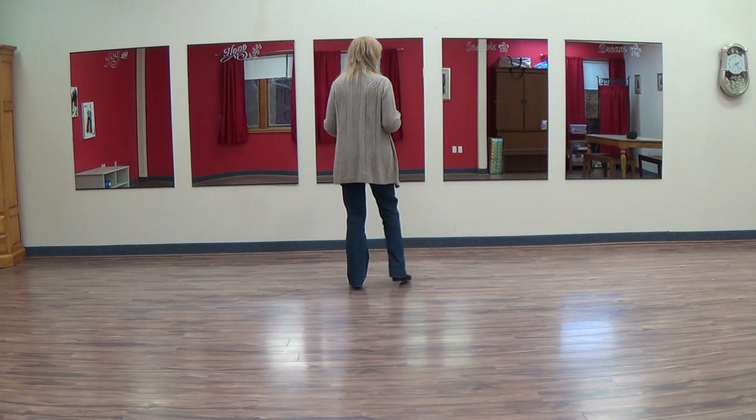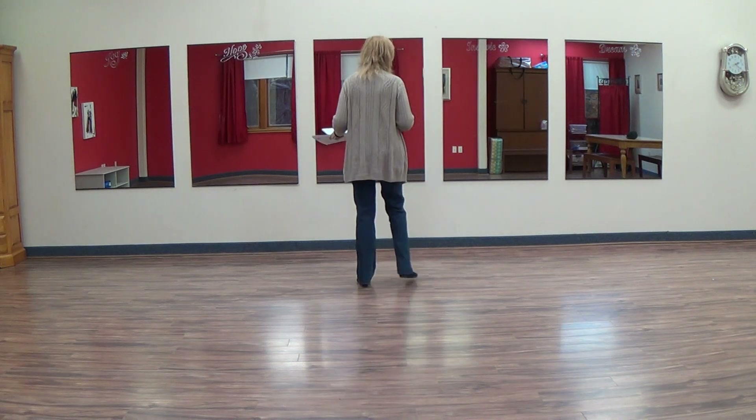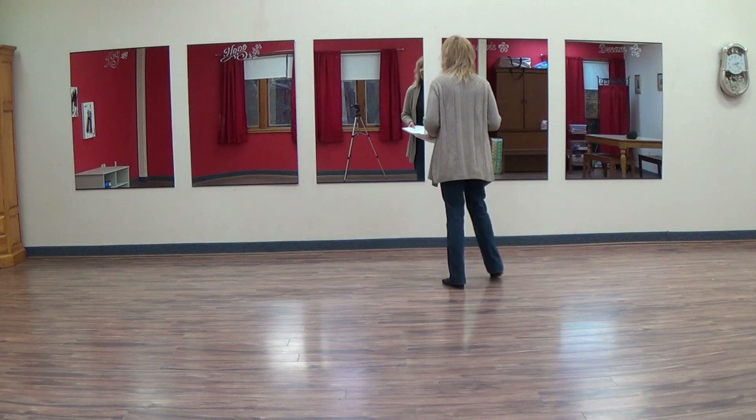We do a right touch, left touch. One, two, three, and we bind right. Five, six, seven, eight.